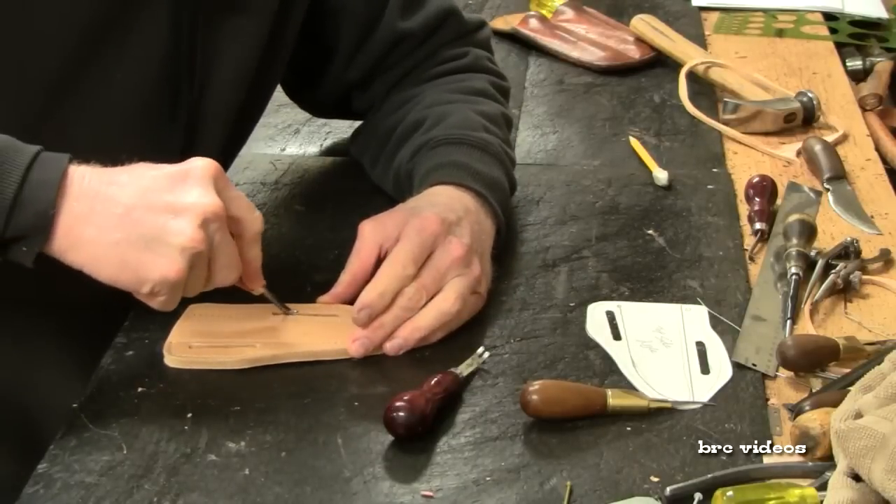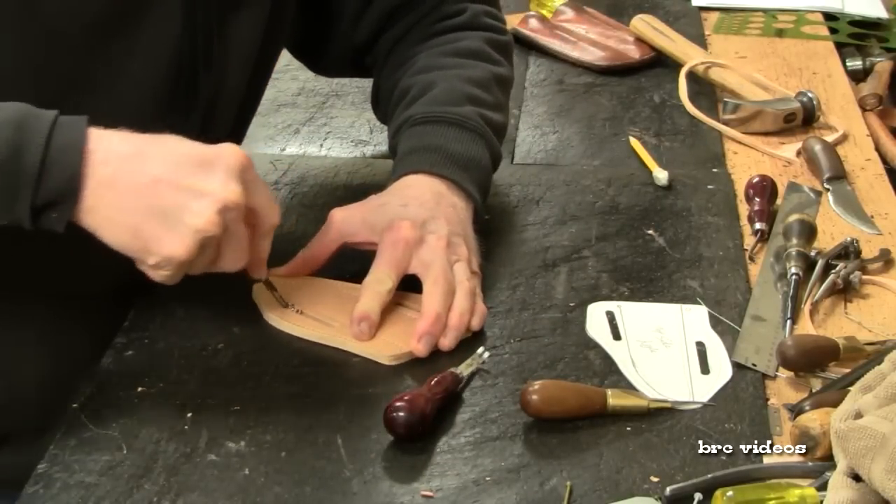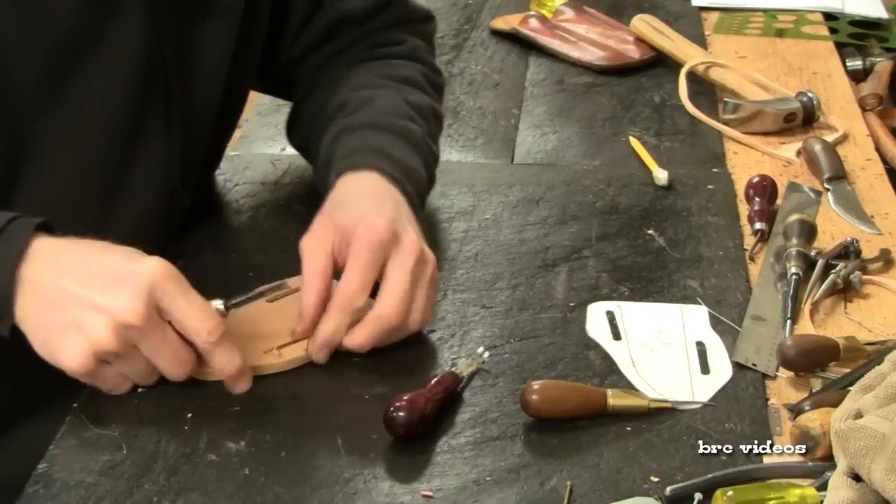It's for tight corners, and I'll use that on my slots. Kind of turn the corners there.